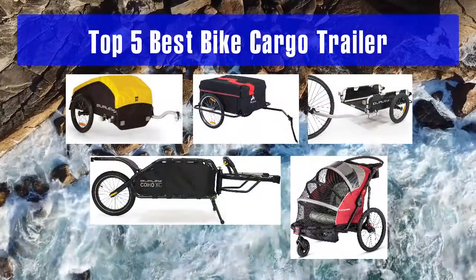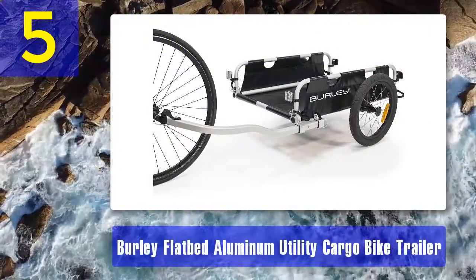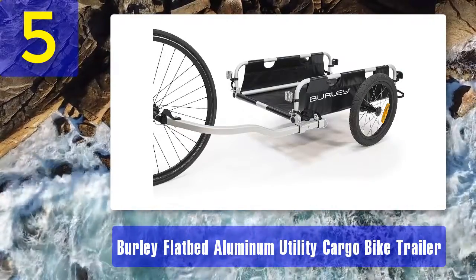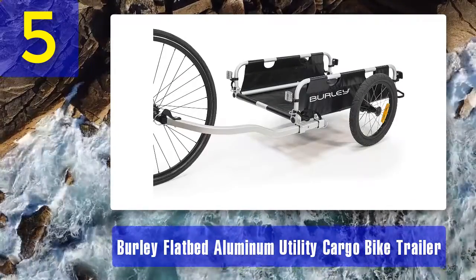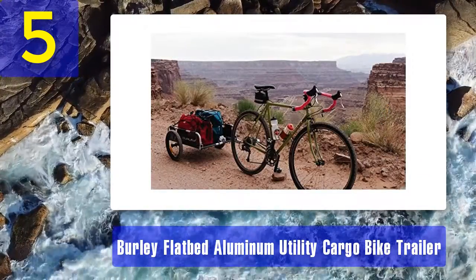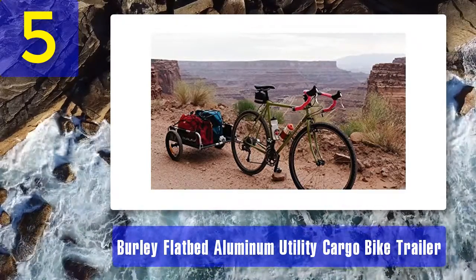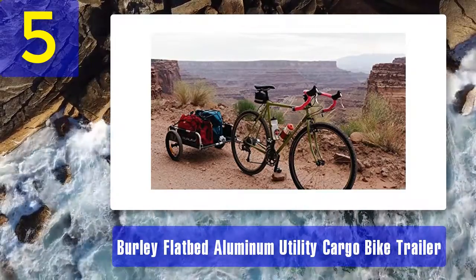Top 5 best bike cargo trailers. Number 5: Burly Flatbed Aluminum Utility Cargo Bike Trailer. Sometimes bike trailers with a single wheel aren't as stable as you want. A bike trailer with a flatbed design is much more durable and sturdier. This one from Burly can carry 100 pounds at a time, and the frame has been made from aluminum, which makes it extra sturdy. The wheels are 16 inches and come off quickly at the touch of a button.